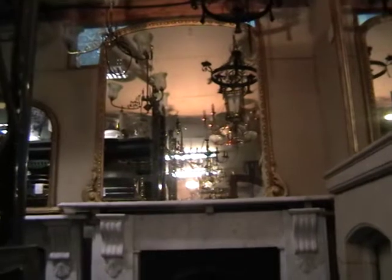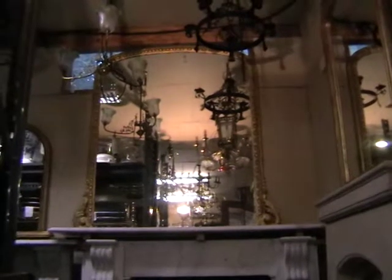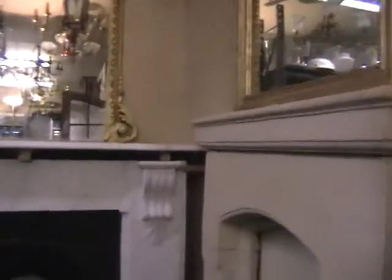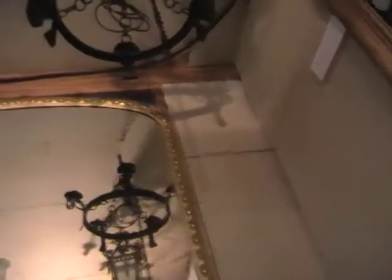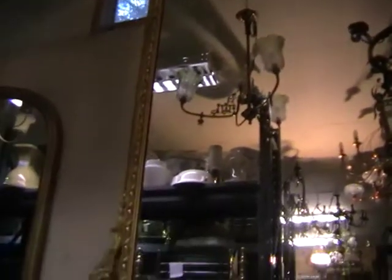And then above it we've got a very nice mirror which actually goes with it quite well. If you look in the reflection of the mirror you can see we've got an awful lot of lighting here. Now I'll move over to the mirror. You can see the beading and the various mouldings along the side of it. It's got a very shallow arch to the top of it, and scroll working leaves at the bottom.